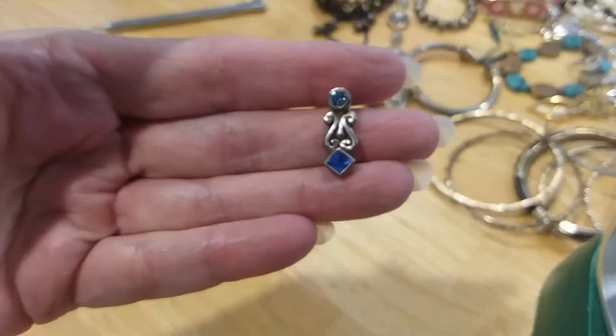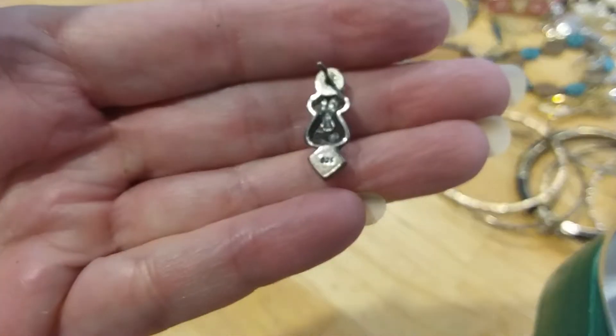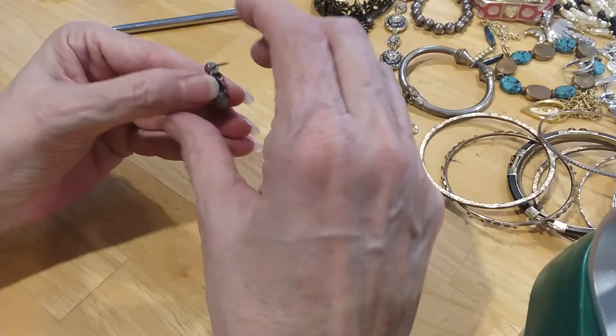Unfortunately we had a single silver earring — something with the topaz and a darker blue stone. I don't know what it is, but it's marked 925. I guess you could turn this and try to make a pendant out of it.